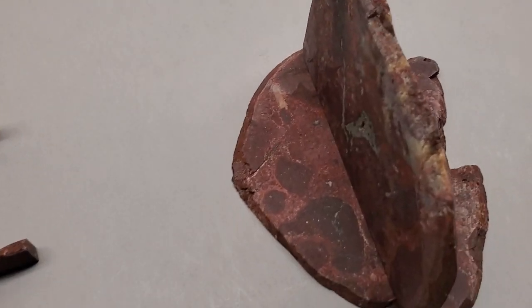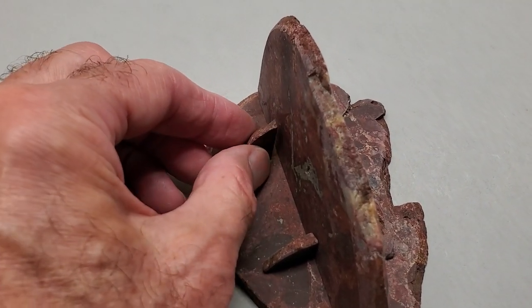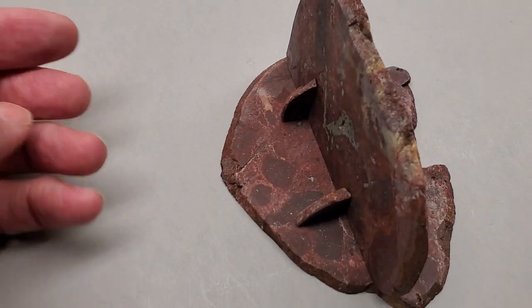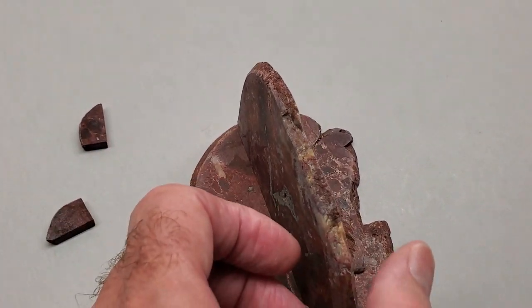Sometimes I come around to the back and I'll put a little custom cut braces on the back to kind of stabilize that vertical piece a little more.